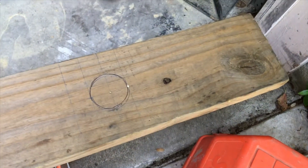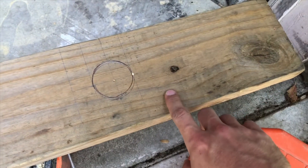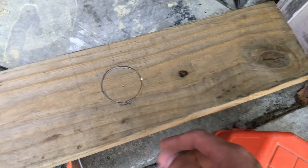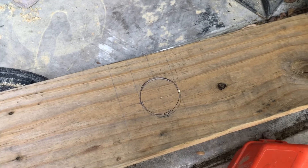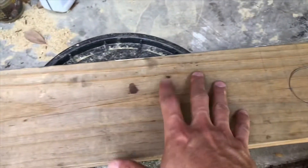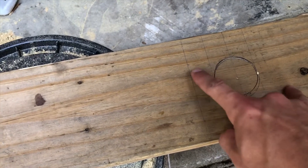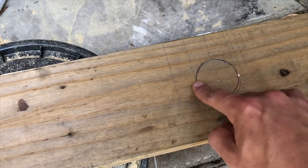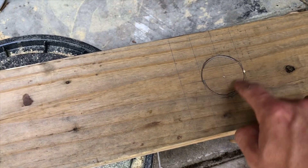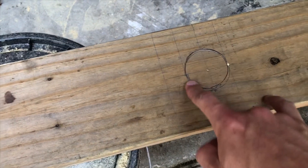All measurements are taken. The first thing I'm going to do is cut the two weight-bearing end pieces — cut the first one, then the second, and once I have both blanks cut out I'll go ahead and cut the round hole, the circular cuts that need to be made.